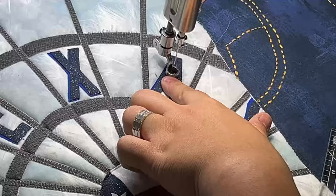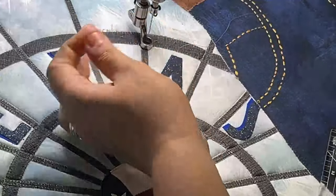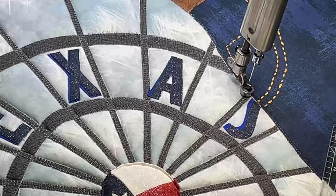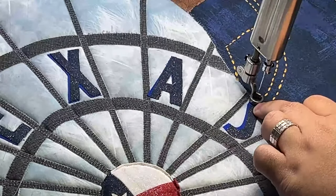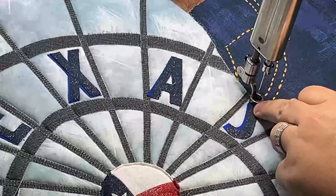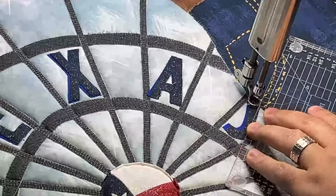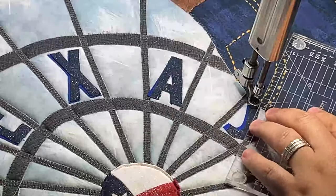Almost done with the Texas part, and then we'll get into background. Question: am I stitching the letters down as I go? Yes — I'm stitching them down as I work through the quilt. I normally work top to bottom and try not to roll up unfinished quilt into the roller bar. The letters do have a fusing mechanism on them, so once I get this off I'm going to re-fuse them down just to hold them completely — but they are being stitched as well.